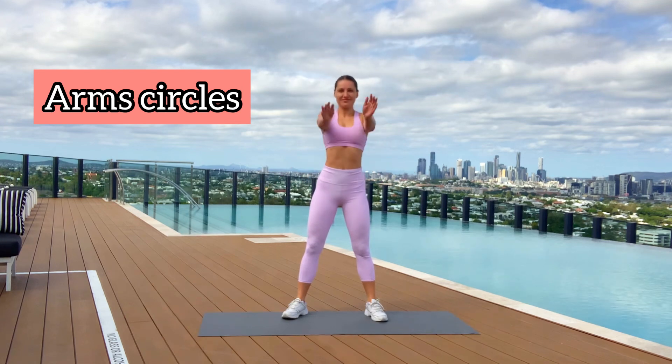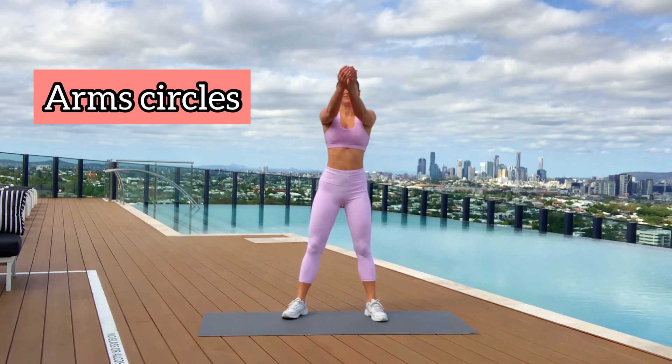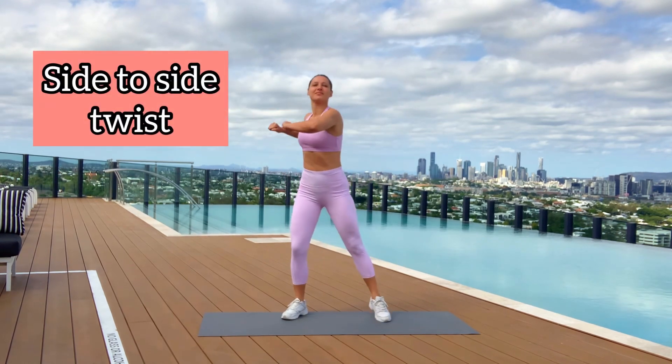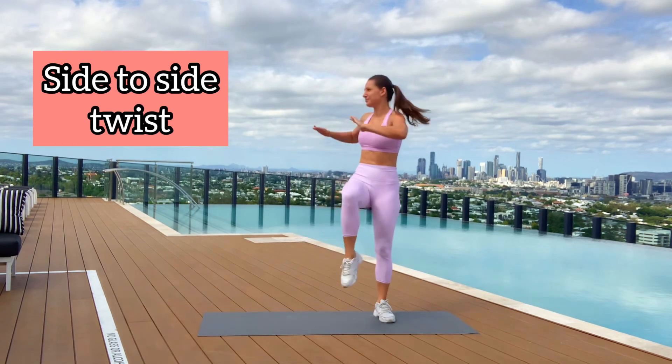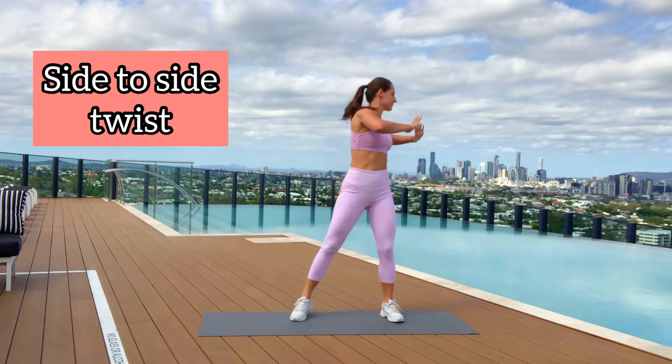Before any exercise, increase your range and move arms in different directions. Next exercise is side-to-side twist. We're doing two twists with just arms, and on a third twist we add a knee — very good for shoulders, spine, and of course for hips.